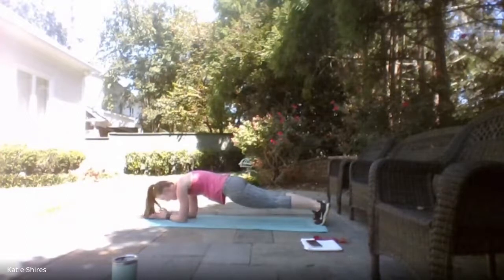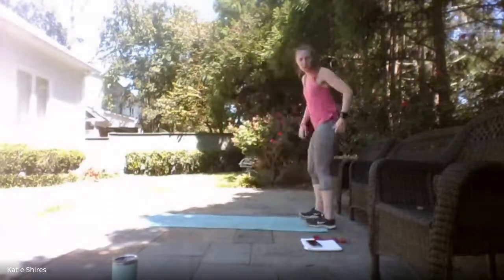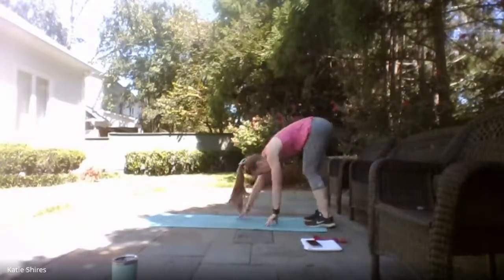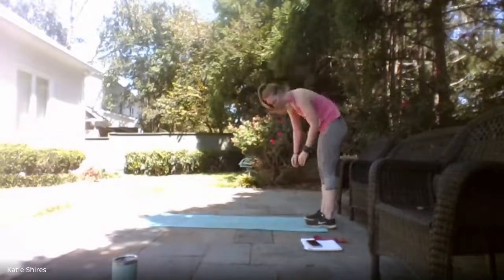Standing it up, we're going to meet at the edge of our mat. We've got five inchworms: walk it out to a plank, hold for a second, walk it back up — that's one. We've got five of those.